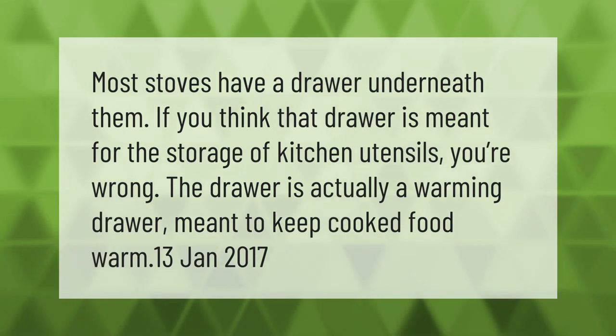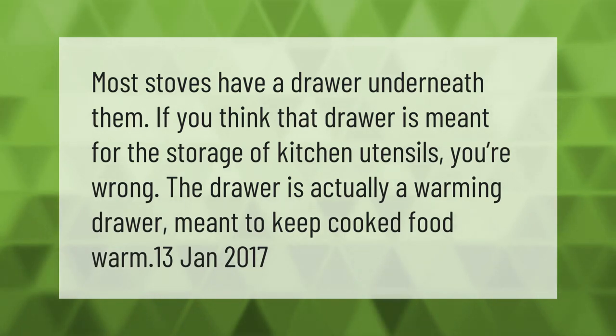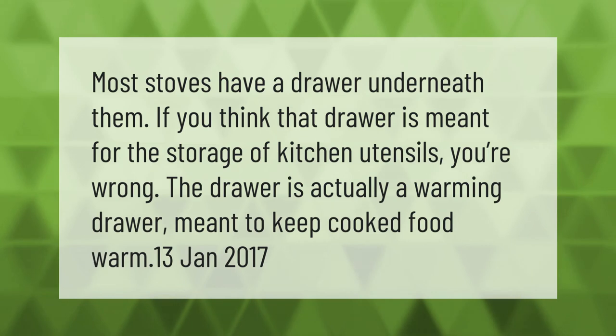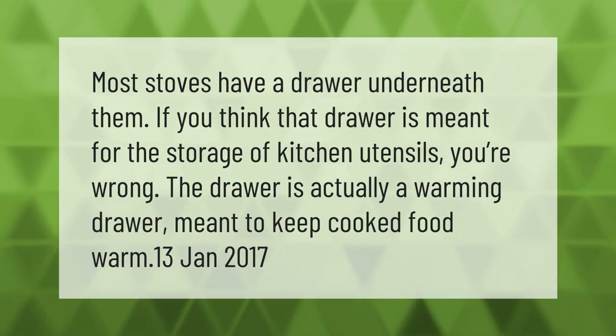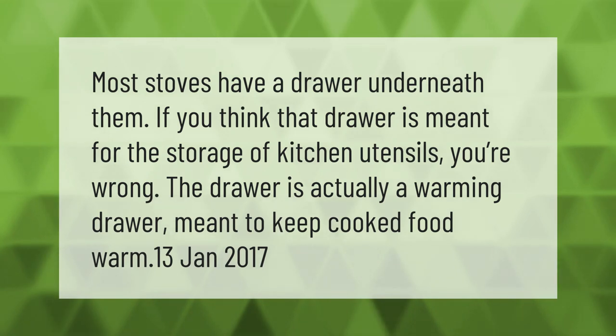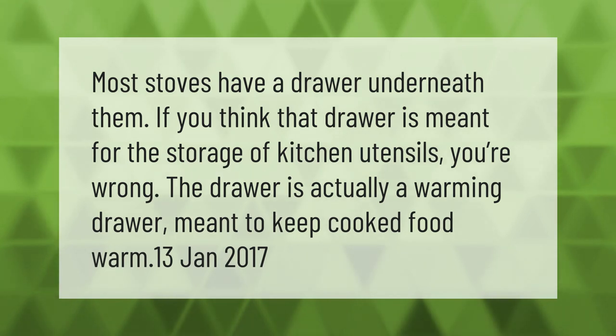Most stoves have a drawer underneath them. If you think that drawer is meant for the storage of kitchen utensils, you're wrong. The drawer is actually a warming drawer, meant to keep cooked food warm.